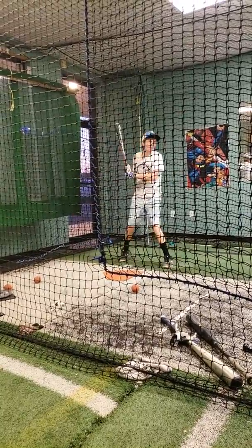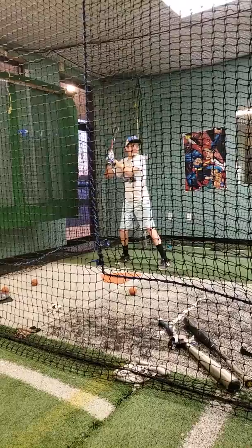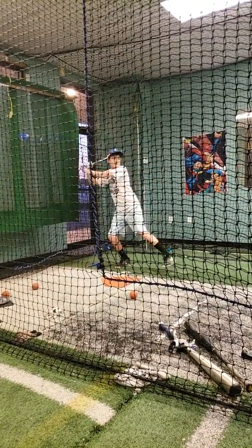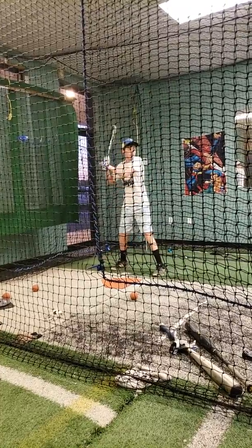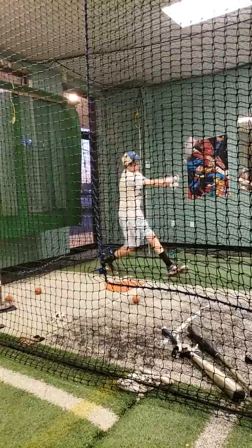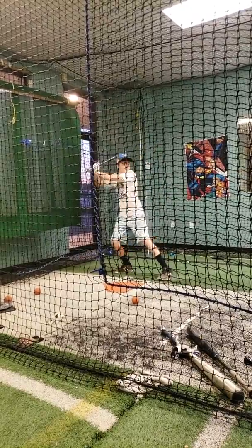It doesn't seem like it's going to be a strike, does it? This one — you have to turn first. There you go. There you go.